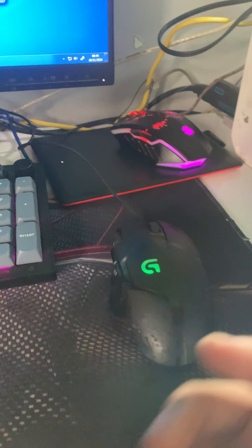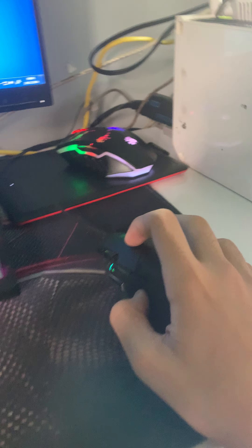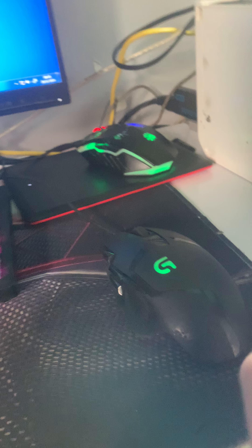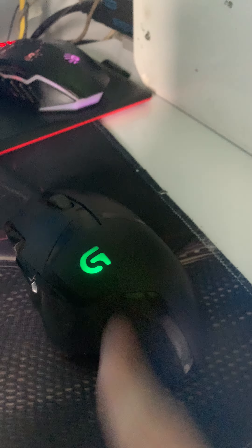My name is Zeb, welcome back to another video. In today's video I'm going to be showing you how the G402 works on Minecraft. I'm opening up Minecraft right now and I will show you guys that this is a legit G402. Don't mind the green LED, the blue LED is dead.